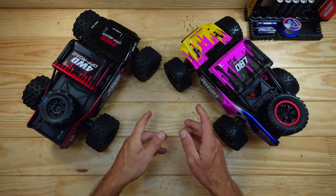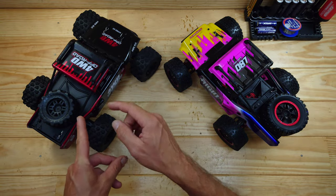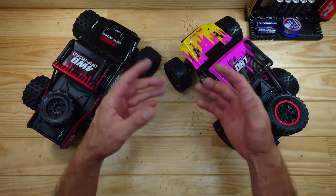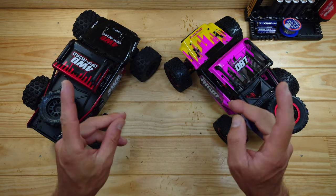In today's video we're going to compare this car against that one. This is an original MGX Hypergo and this one is a clone — this one is more affordable than that one. But what's the difference? I'm going to tell you everything you need to know.